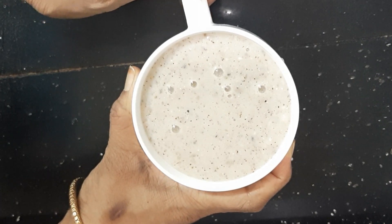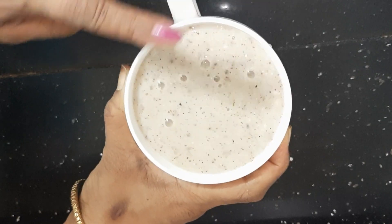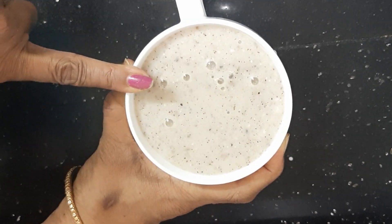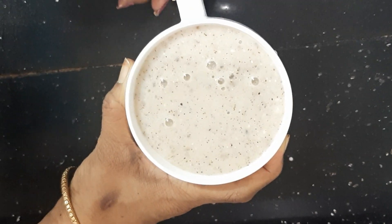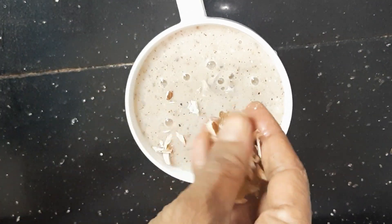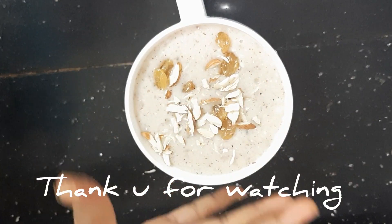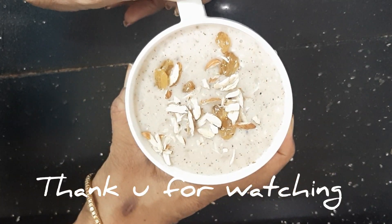This season is cold and cough season. This ragi malt protects us and helps fight cold and cough.